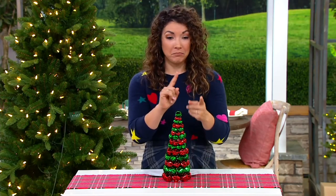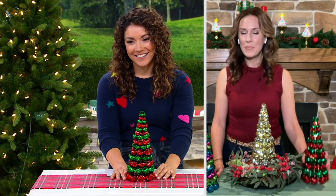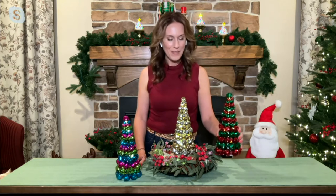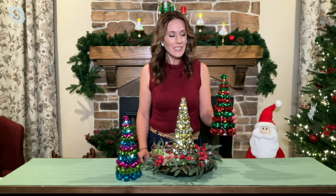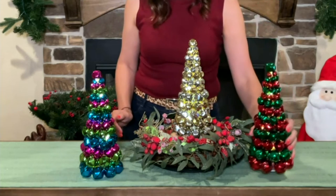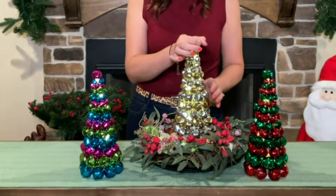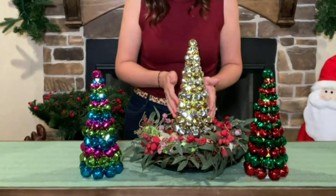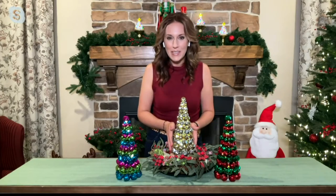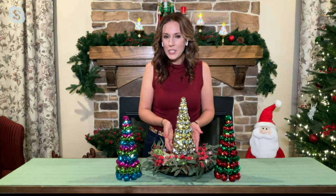Andrea, this checks so many boxes — color, texture, sound, light. How fun is this? Exactly. It especially checks the fun box because I love to have real jingle bells in my house at the holidays. When I was a kid I used to lay awake and listen for the bells on Santa's sleigh. This piece from Kringle Express is actually 11 inches, nearly a foot tall, entirely made of real metal jingle bells. They're varied sizes — they get larger at the bottom and taper down to smaller jingle bells at the top, with a very big one at the very top instead of a star. And they're illuminated from within.